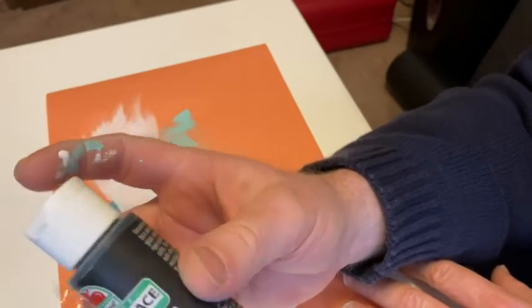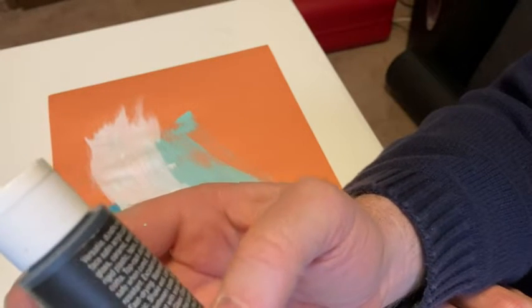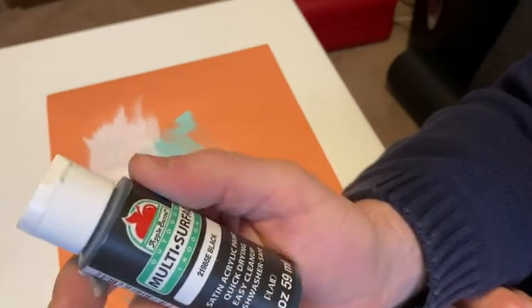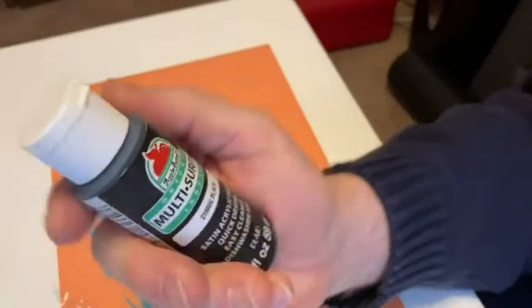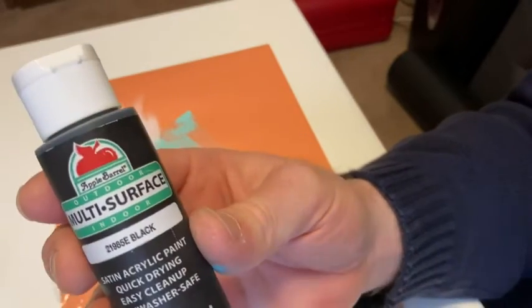The color here is black — it's satin acrylic paint. It goes a long way even though it's two ounces. Again, it's water-based so it's really easy to clean up, and you get a lot of coverage and it dries fast. It's multi-surface, you can use it on different surfaces. So yeah, if you're looking for some nice paint, I think this is excellent. Good luck.